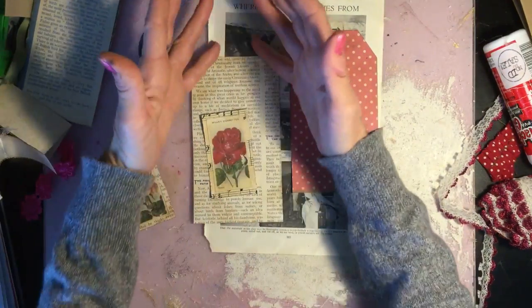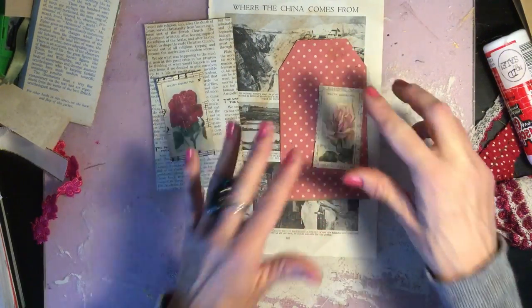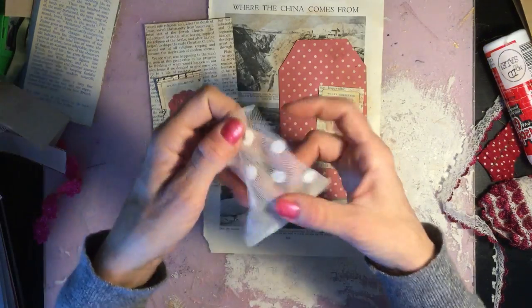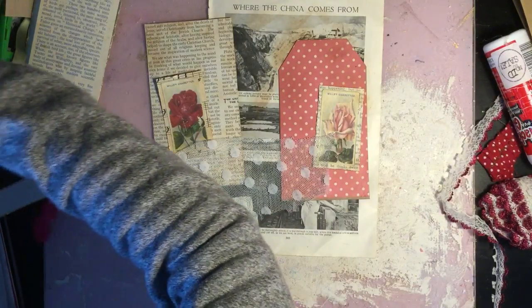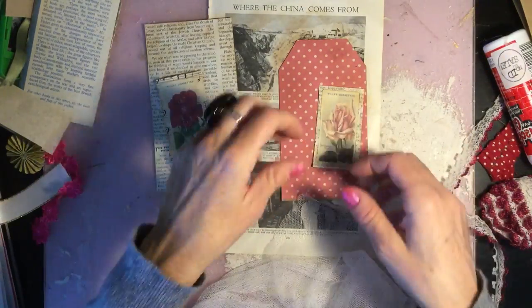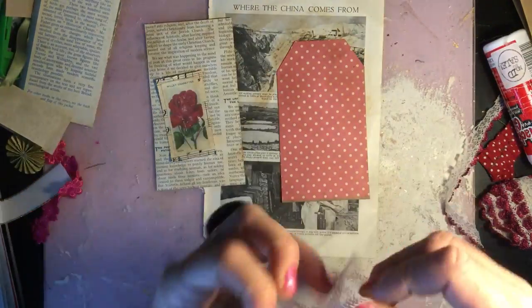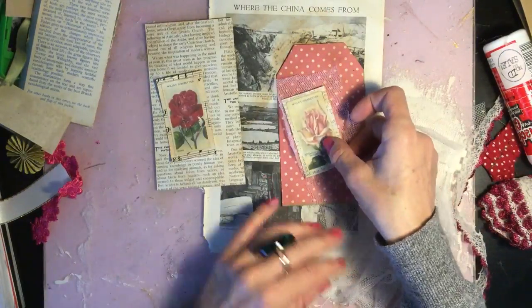This one is exactly the same except it's some scrapbook paper backed onto buff colored card in exactly the same way, just to form a tag shape. I did that in fast-forward to save you watching the boring parts. I might just leave this one square actually, rather than cutting it into a tag shape. I've got some gorgeous soft knit here and some whiter soft knit as well. I really like layering things onto fabric — it just looks so pretty.